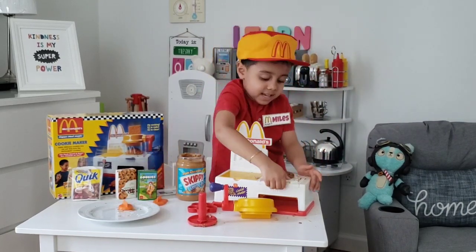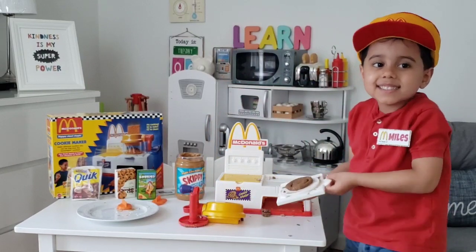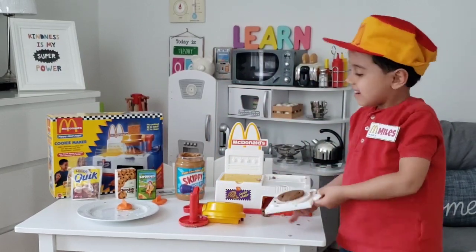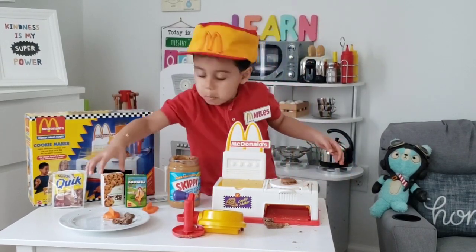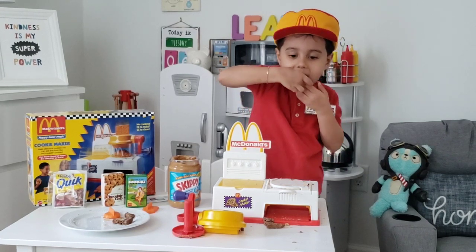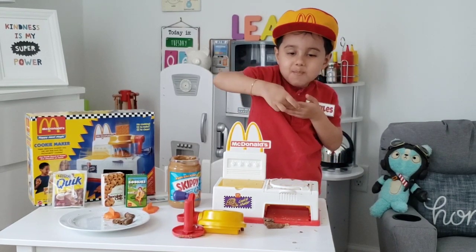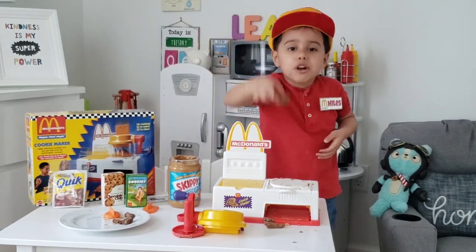Now I'm going to put it in the oven. Easy bake already. Cookies. Now I'm going to peel off my eggs and do this. Don't eat that. Mmm. Now this is what I call a cookie.